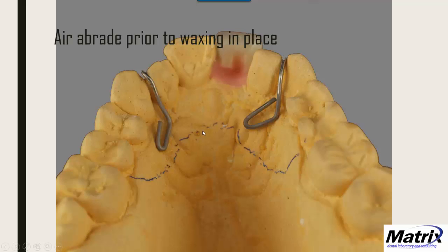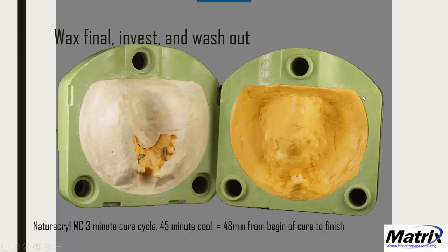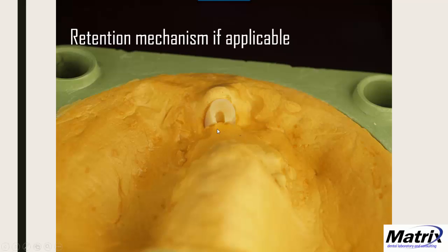I set the tooth and bent ball clasps over areas where they wouldn't interfere with occlusion, then air-abraded them prior to waxing into place. I outlined where the acrylic would go, then waxed, invested, and washed out. I use Nature-Cryl MC — Microwave Cure — which is a 3-minute cure, 45 minutes to cool, for 48 minutes total from cure to finish. It's as strong as heat-cured acrylic because it is heat-cured, just using the heat of a microwave and steam from the flask. I also put in a retention mechanism and coat with Palabond or Acropal bonding agent.